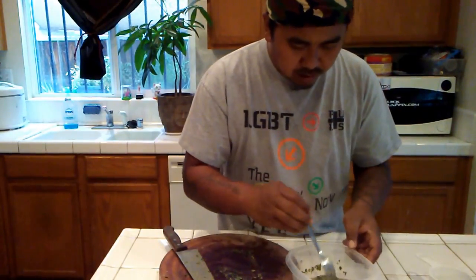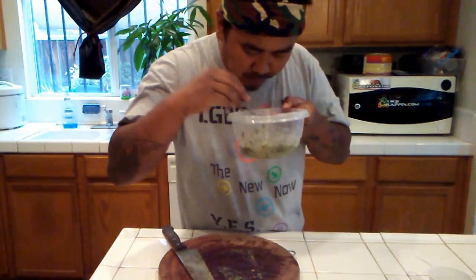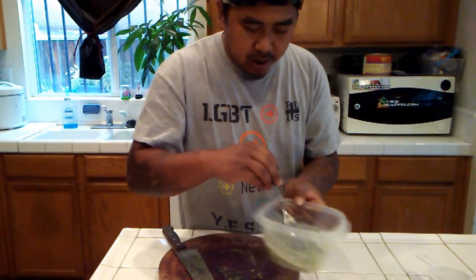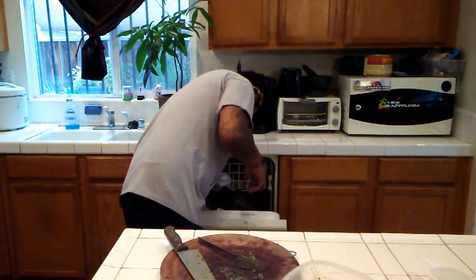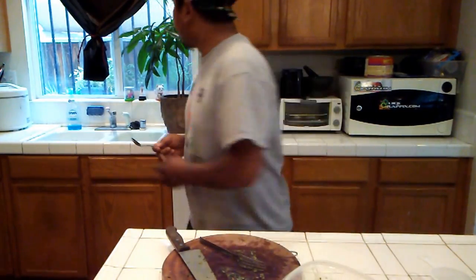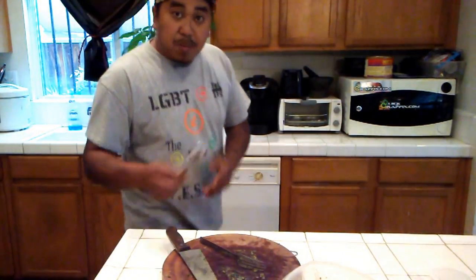All right, now would be a good time to taste it. Get a little stir and I'm going to taste it. Very salty. I need a little more lime. Let me taste this one down.